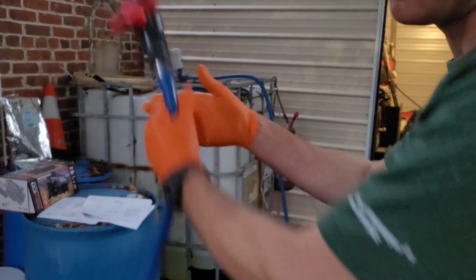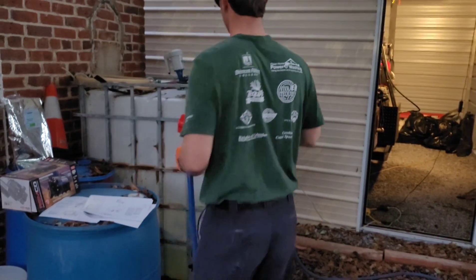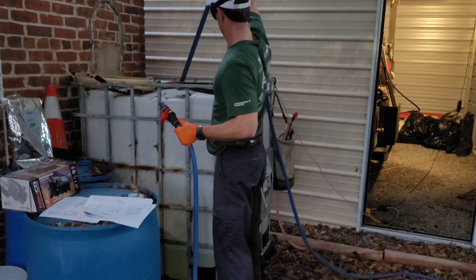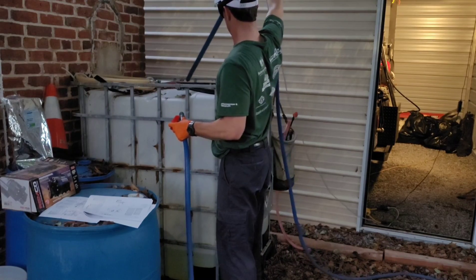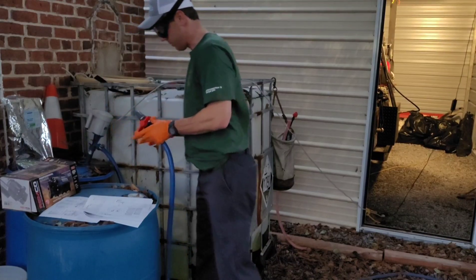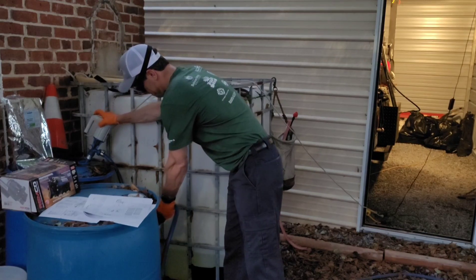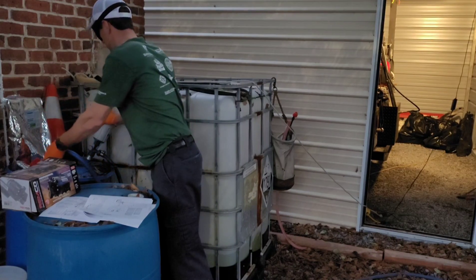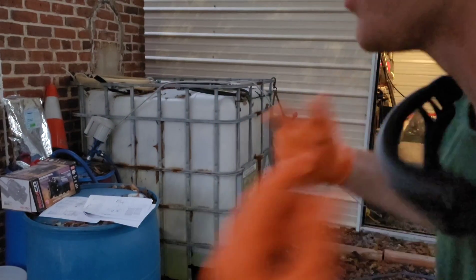Now that we've got our tank filled up, we're going to take care of our pump and neutralize it. We take the pump out of the SH bulk tank, let it drain out a little bit, then transfer it right over to our neutralizer tank. We let it purge the line out. Now that the SH is out of it, we stick the hose into the other side of the drum and just let it circulate for a minute.